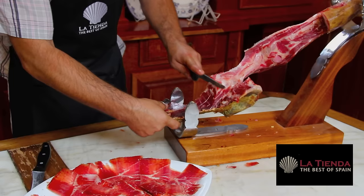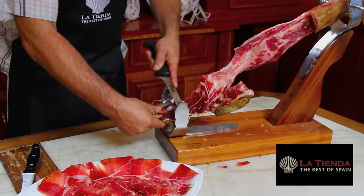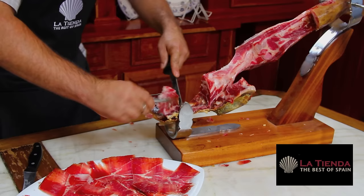You can use every part of your ham — add slivers to salads or freshly sautéed vegetables, and use chunks of the jamón, the fat, and the bones to lend a rich flavor to Spanish cooking.